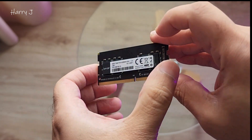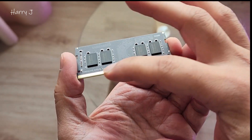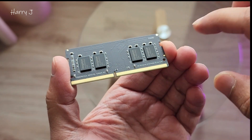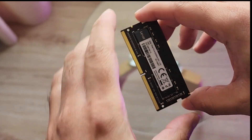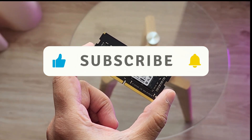You can buy four of them to have 32GB. You can see the RAM has a golden plate here, the chipset in the middle, and the pin is always different from one to another.